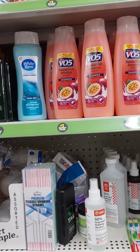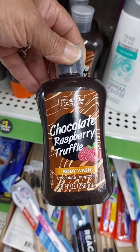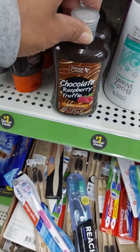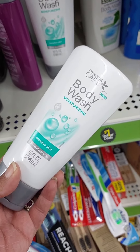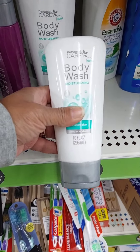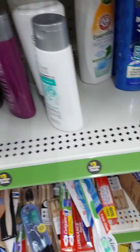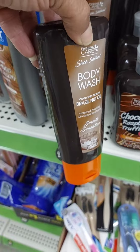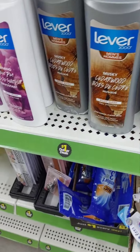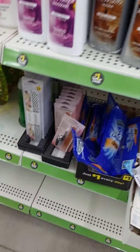They got napkins, shampoo, conditioner, toothbrush. I thought this was interesting too — the chocolate raspberry truffle body wash. I like this body wash too, I like the look, the colors, the gray top and the teal blue. That's really nice.